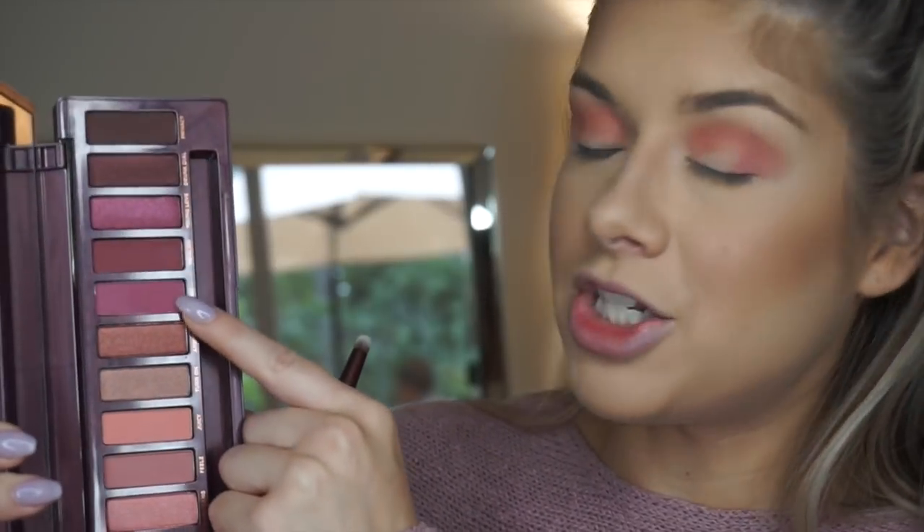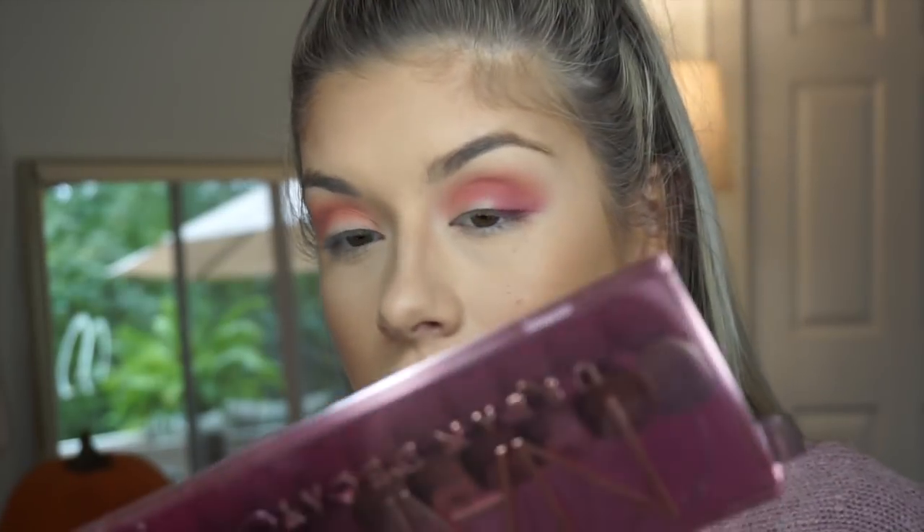Moving up to the next matte, I'm going to take Bing, which is a deep purplish berry color. Although that Bing shade is blending out really nicely and it is a very pretty color, I feel like it's not as deep of a berry shade on my eye as what I see in the pan. It is a very pretty color and it's blending out beautifully nonetheless, so I'm not mad at it. I just don't think it's as deep as what I see in the pan.